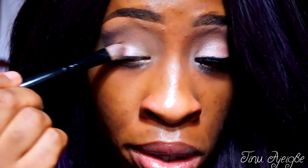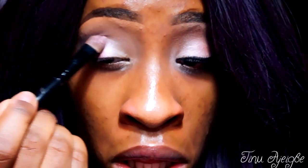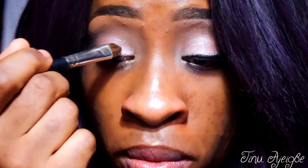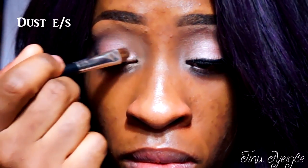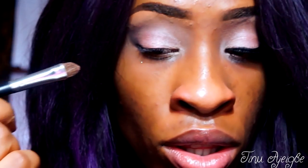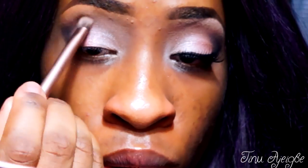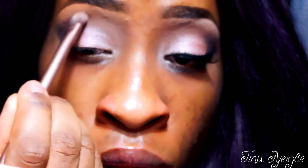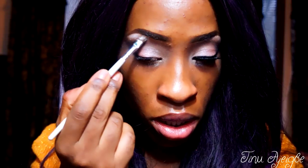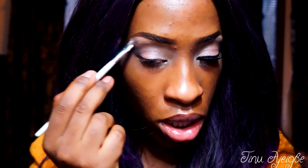Now we're going to go into a shade called Burnout — that's going to go on two-thirds of our lids towards our outer V. Now we're going into another shade called Dust and that's going on the remainder of our lid, making sure we bring that up into our crease a little bit. Now I'm going back into Limit to blend it out, and we're going to apply a brow bone highlight with Strange on our brow bone area.